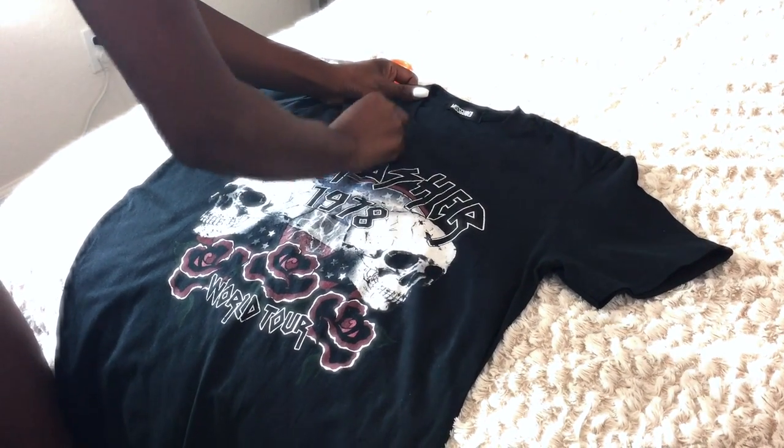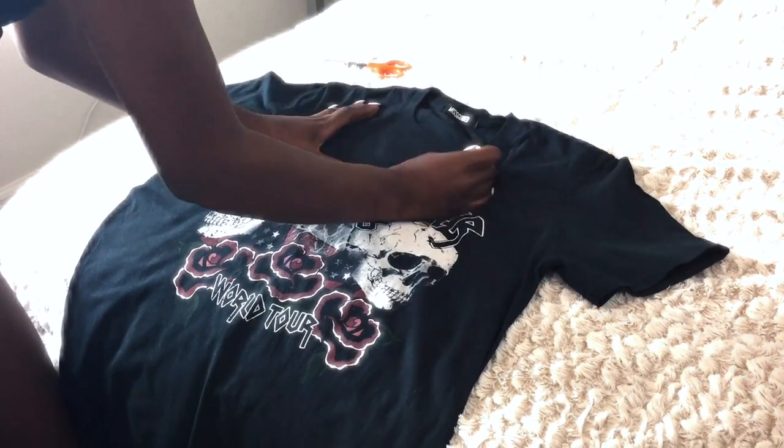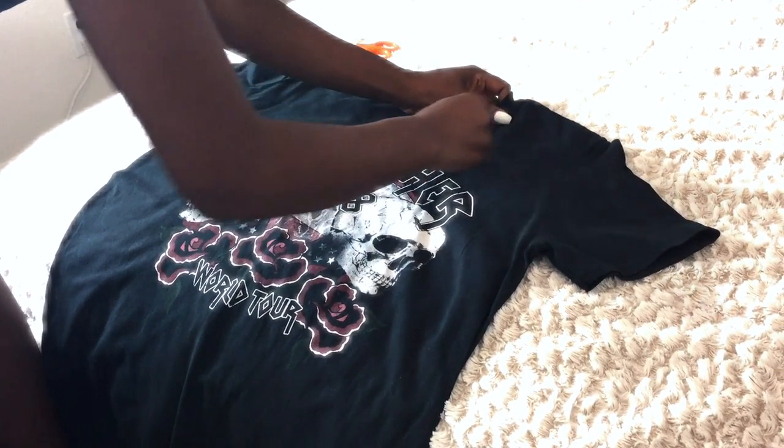First, I'm going to take some chalk and create a V in the shirt where I want to make my cut.